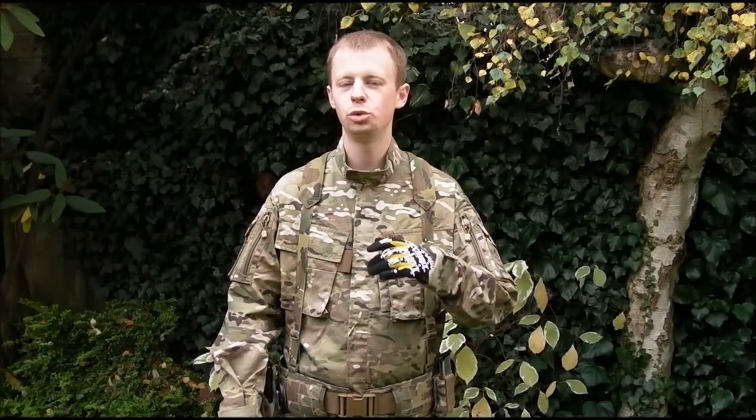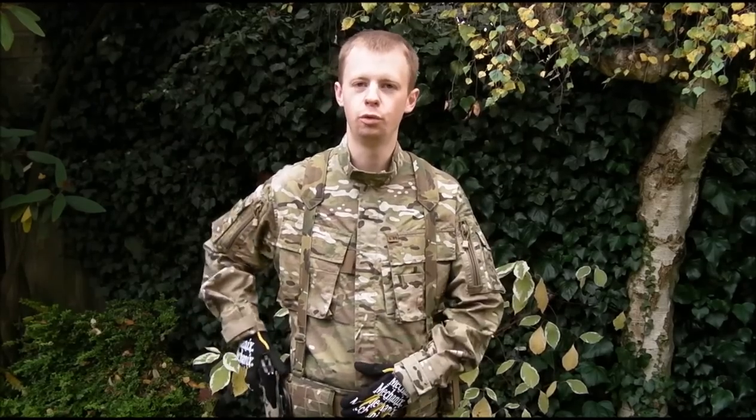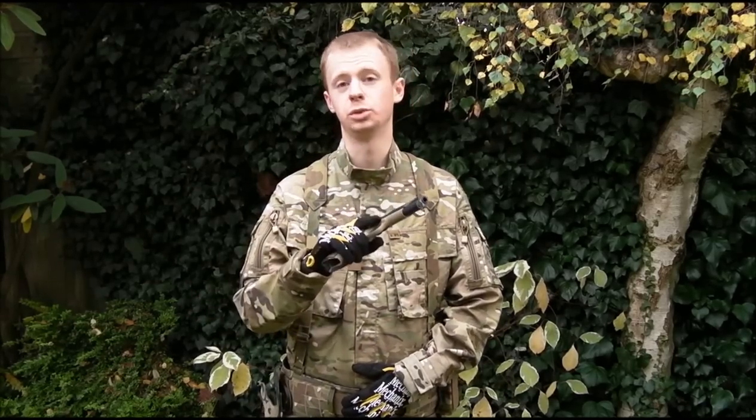Hi everyone, I'm Chris. Welcome to another Airsoft Techniques video. Today I want to talk briefly and go through the Admin Reload for a gas blowback pistol.